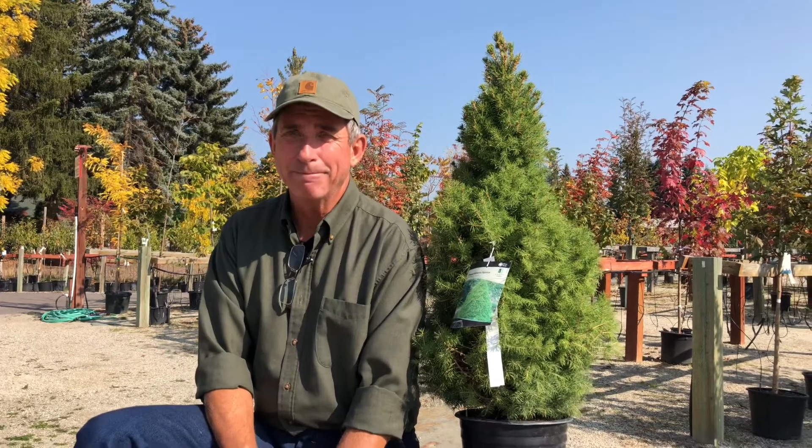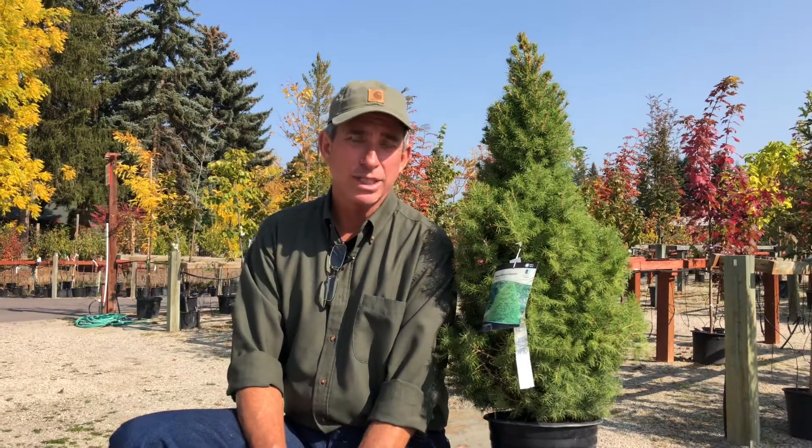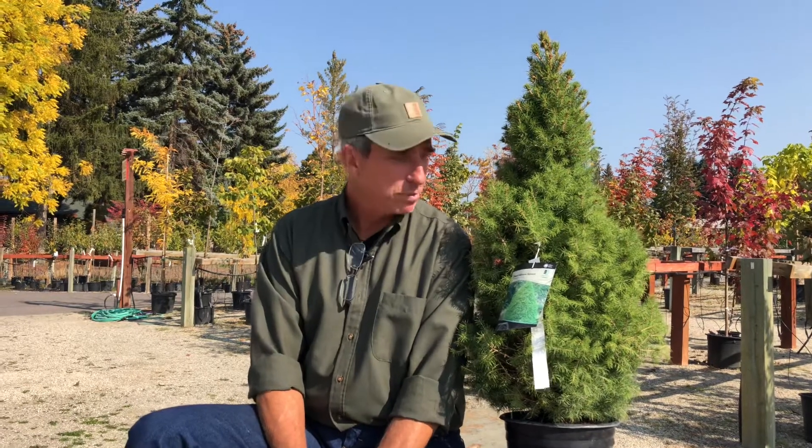Hey guys, coach here. This week's plant of the week — I've used this beautiful evergreen tree personally over the years, both as a live Christmas tree and also as a standalone container tree for patios in large containers. This week's plant of the week is the dwarf Alberta spruce.